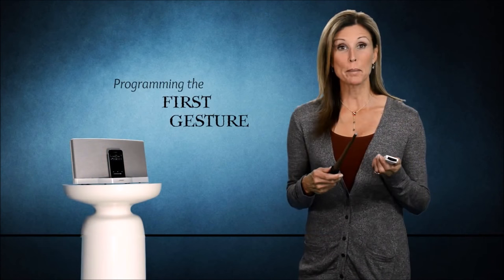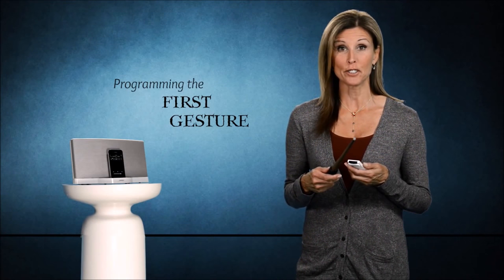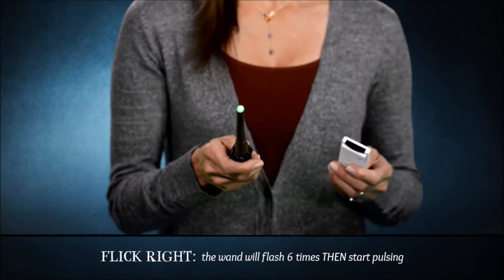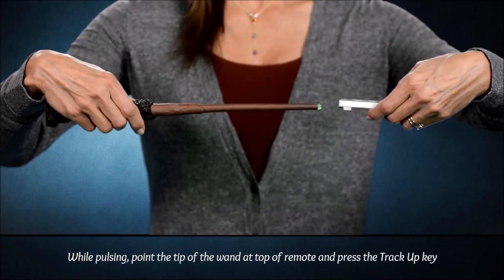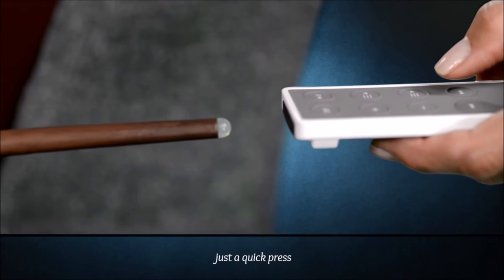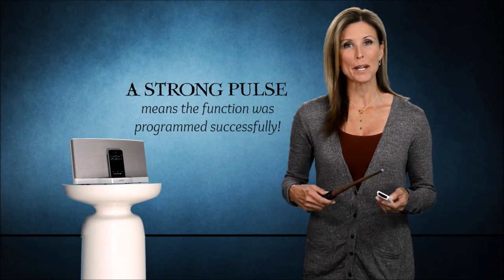Let's start by programming the track up feature. First, we need to tell the remote which wand gesture we want to control the specific iPod feature. Let's use the flick right gesture for this. When you flick right, the wand will flash six times and then start pulsing. While it's pulsing, point the tip of the wand at the top of the device's remote control and press the track up key on the remote control. Just a quick press is all you need. You will hear and feel a strong pulse from your wand — this means the function was programmed successfully.